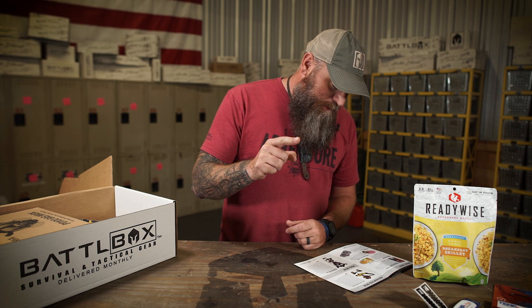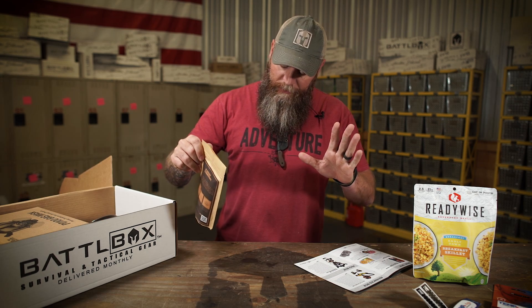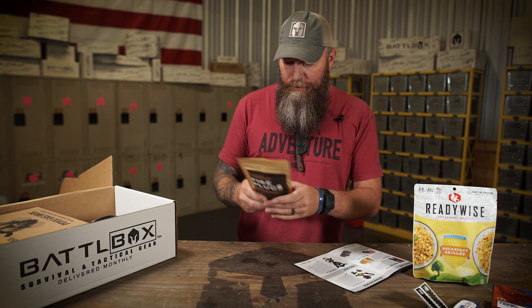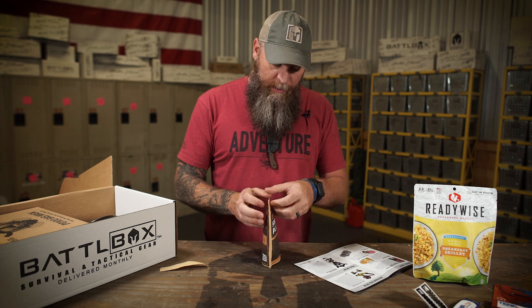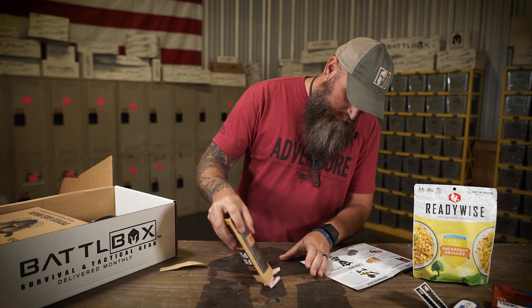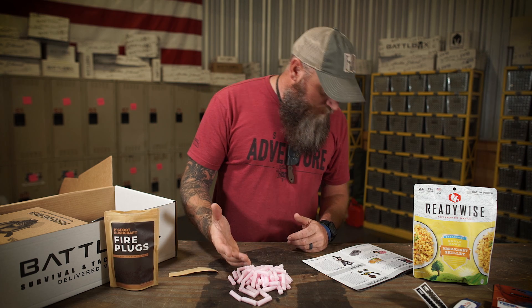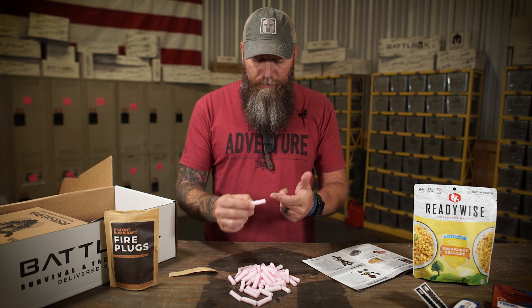The third item in the basic box is Bigfoot Bushcraft Firestarter. Y'all know what I think about firestarters — I dig them. I like firestarters, especially when there's a lot of them. This is from Bigfoot Bushcraft, made in the USA in Colorado. Really cool folks. They've got this resealable pouch with a pile of firestarters in it — close to 60 of them in there.